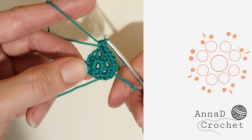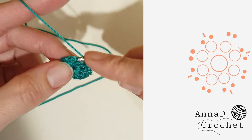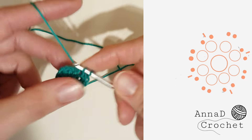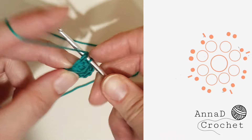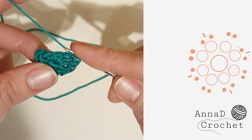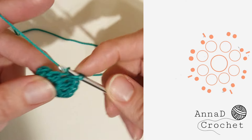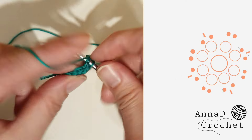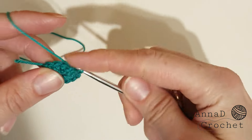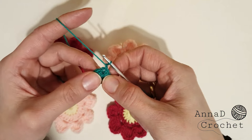Into the next stitch one single crochet, slip stitch to the third flower, one single crochet. Then one single crochet into the next stitch, join the fourth flower, and single crochet into the same stitch. Last two single crochet into the last stitch, then slip stitch into the first stitch.